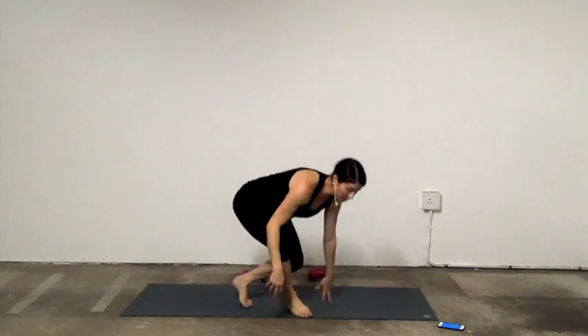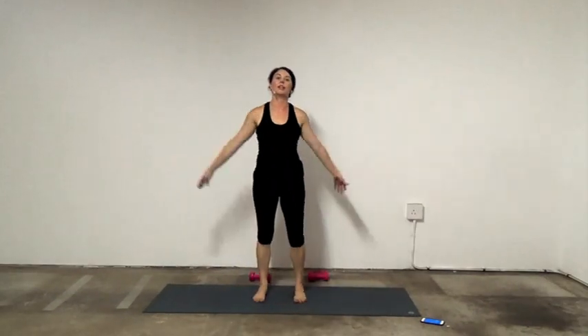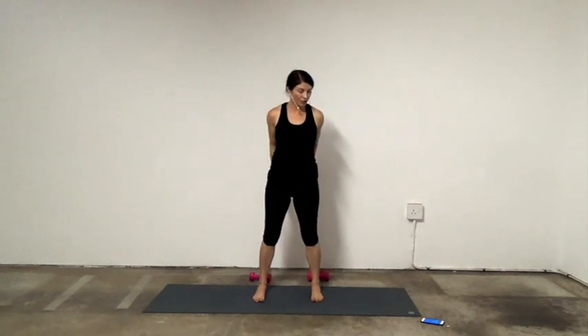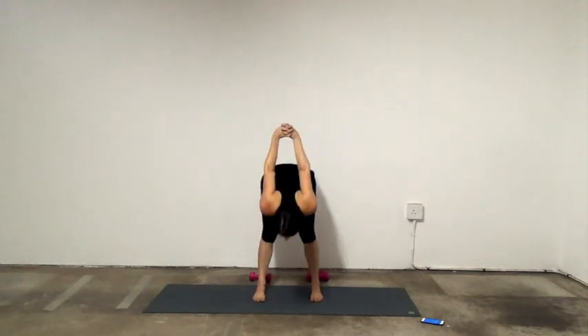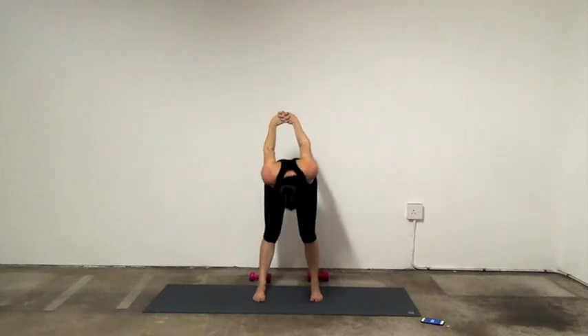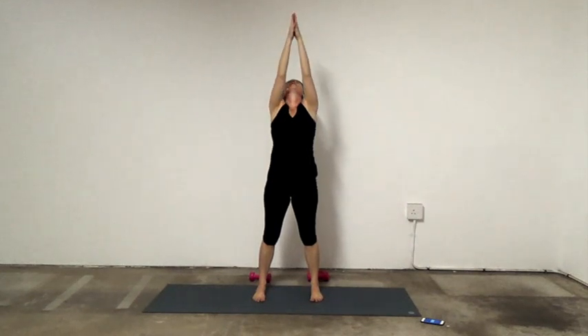Let's go ahead and stand up. Inhale, reach your arms up, clasp the hands, press the palms. Exhale, release. Clasp the hands behind you, inhale. Exhale and fold, reach the arms forward. Inhale all the way up, reach high. And exhale. Nice job.